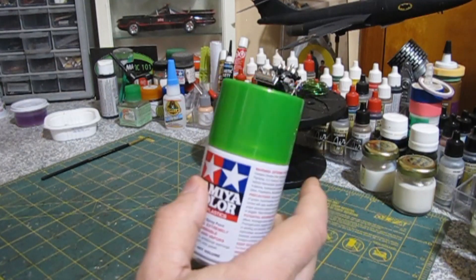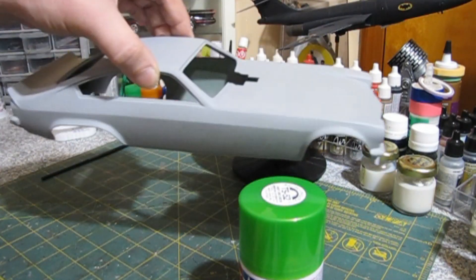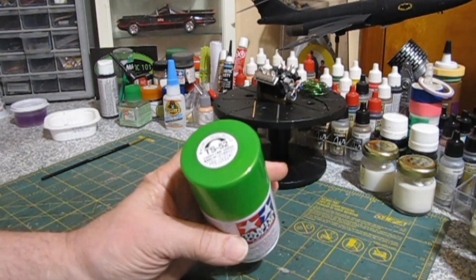But I started thinking I really don't want to screw up the Vega body. I don't really want to use it as a kind of test bed to figure out whether I'm going to like the paint or not. So what I thought about doing instead is using a test body.